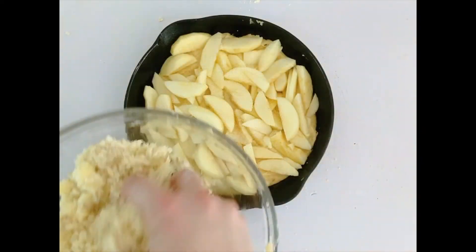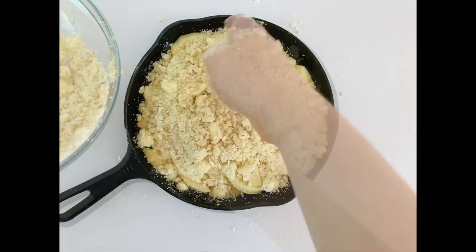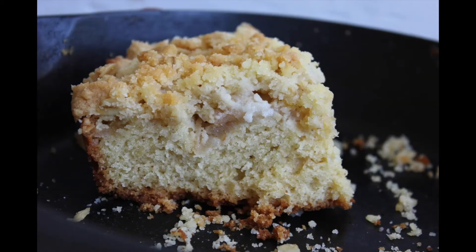Then spread it on top of the apples and batter. Bake it in a 350 degree oven for about an hour until a toothpick comes out clean and the crumble is slightly browned. Serve it straight from the pan. Enjoy!